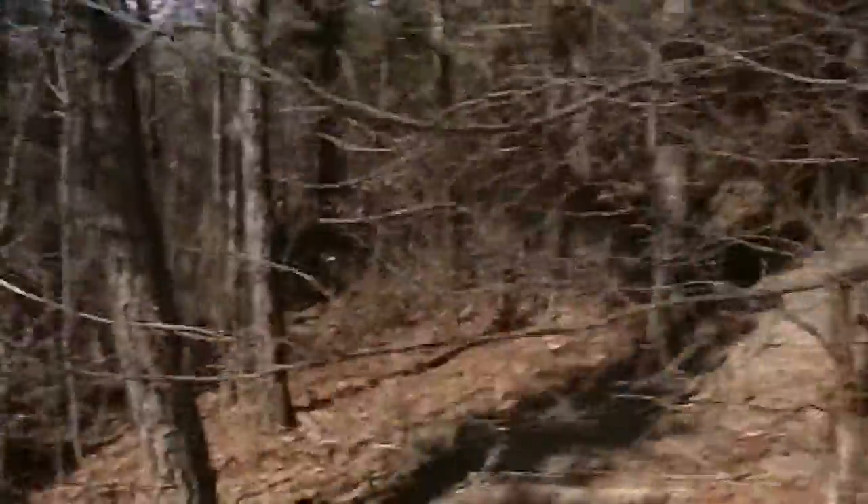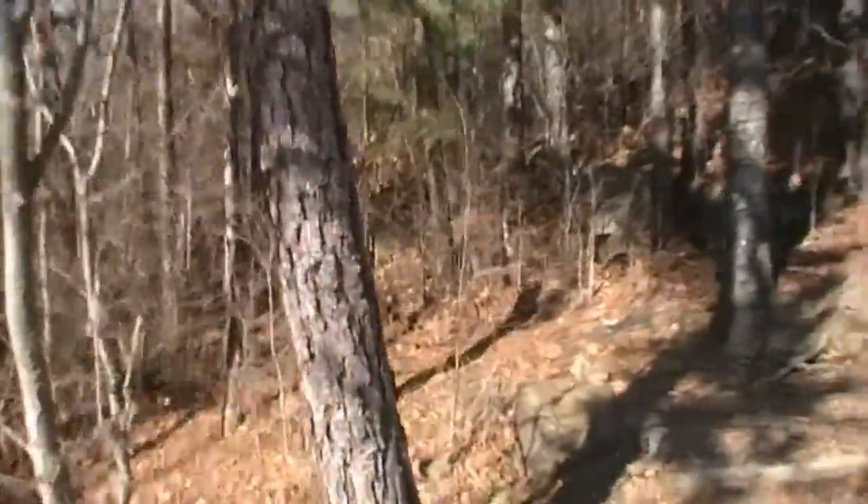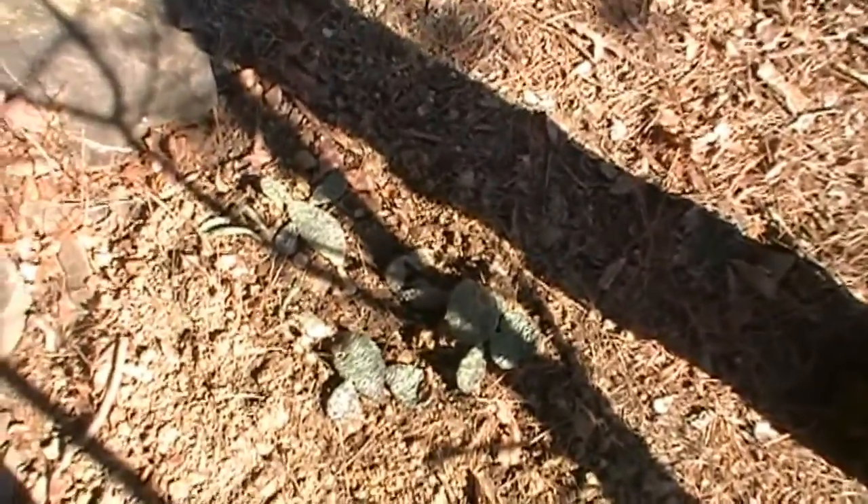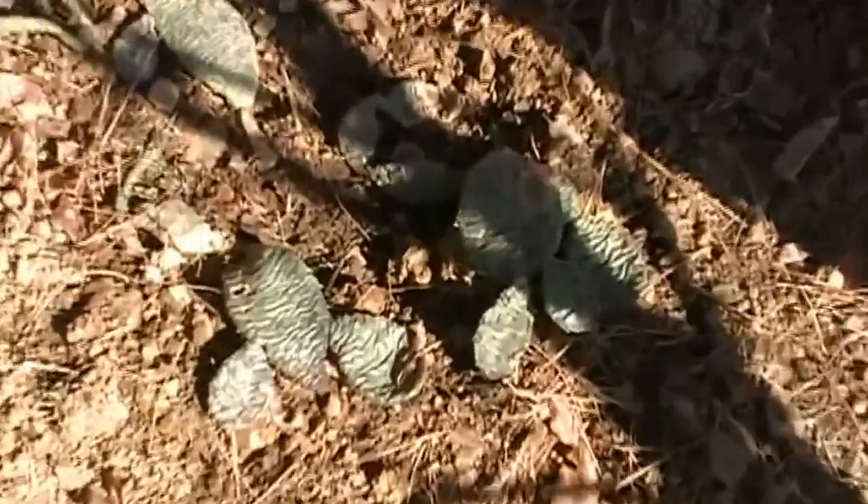Kind of cool. Let me show you the cactus I moved over. Isn't that sweet? I don't know if they'll survive all that well, but we'll see how it works.